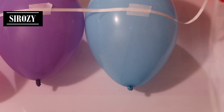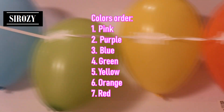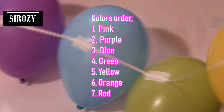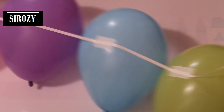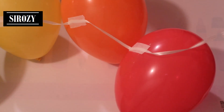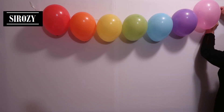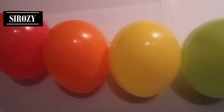We are going to paste all the other colors on the ribbon in the same way. After pasting all the balloons on the ribbon, we'll go to the wall and paste our tape to the wall to hang it up.